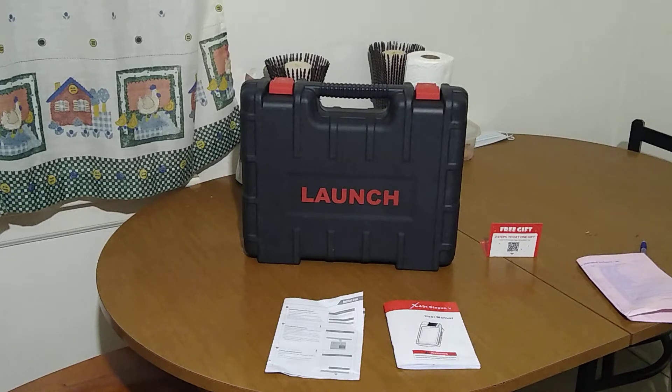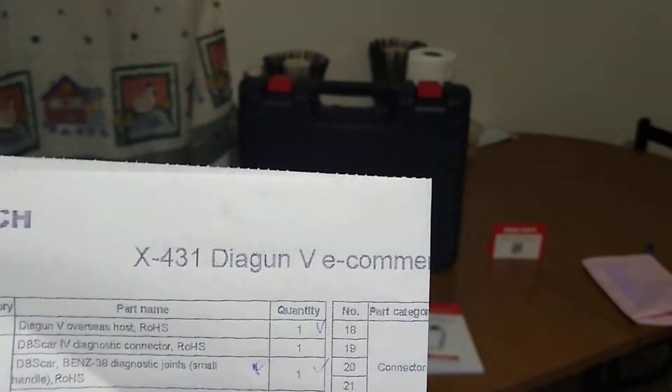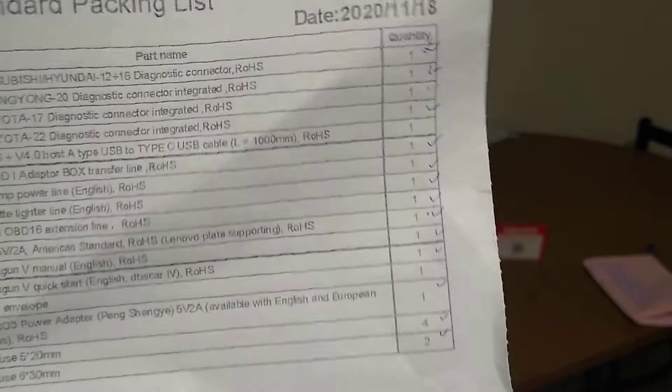We're going to go through and see everything that comes with it. This is the global kit, so it has all of the connectors. Here are the connectors, and you can see I've checked off making sure that they're actually in the box.